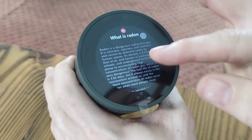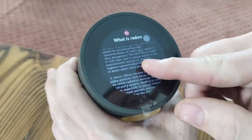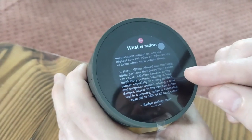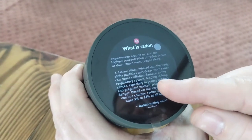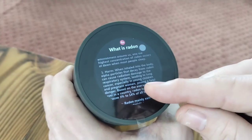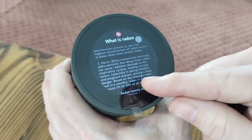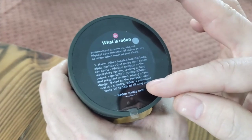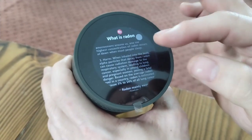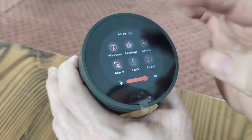You can go in here and it tells you a lot about radon. This is what you're checking for — radon. When inhaled, alpha particles that decay from radon can cause radiation damage to the respiratory system, leading to lung cancer, especially in young children and pregnant women, posing a fatal danger. Based on the average radon level in a country, radon is estimated to cause 3% to 14% of lung cancers. That's why you want a radon tester.